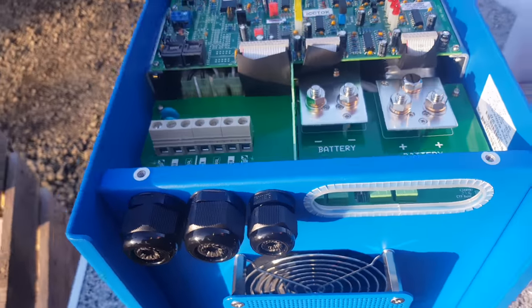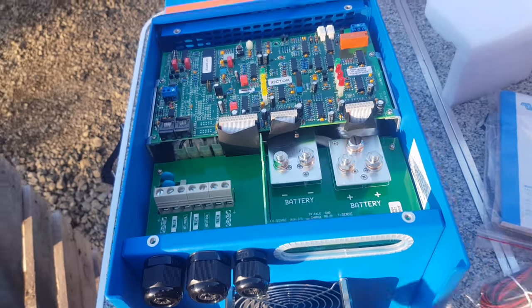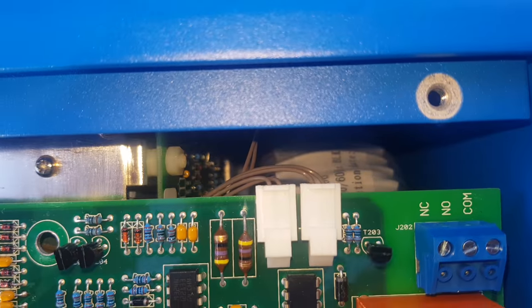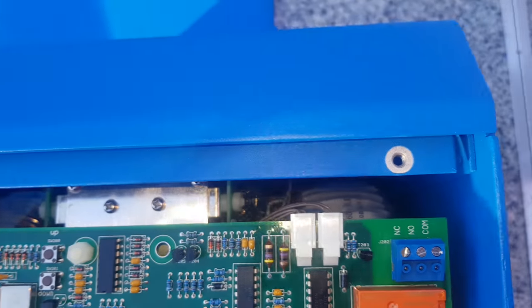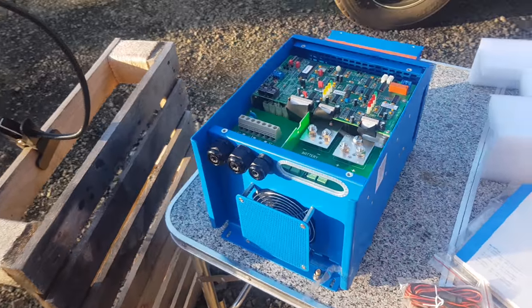There's a nice big fan in there but it switches only when it needs it — it doesn't run when it's static. It runs on a thermostat and a timer. Beautiful big beast. Have a look at the massive great big transformers in it. It's an 18 kilogram beast — yeah, it weighs 18 kilos, so that's not one you're going to carry around.